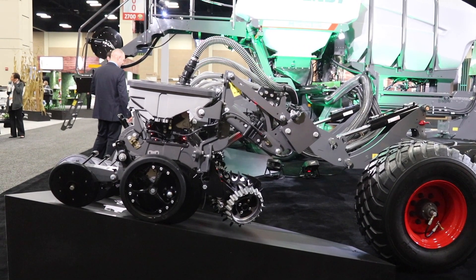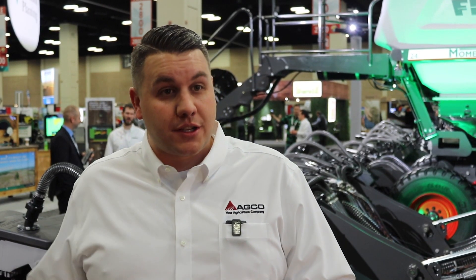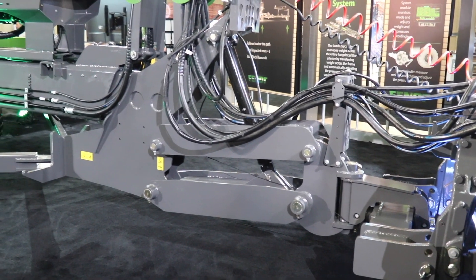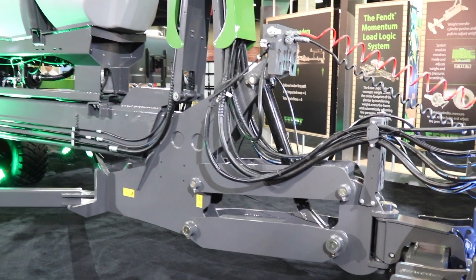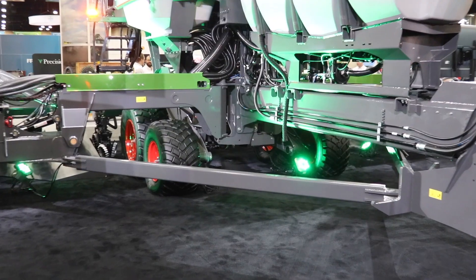We wanted to make it very retrofittable, so for every piece — the row cleaners or your closing system — we'll offer a solution, and if the customer doesn't want that, we can delete it from his order so he can customize it how he chooses. From the factory, this comes with the V-Set meter, V-Drive electric drive, and Delta Force as the standard offerings, and we will also have the Speed Tube option from the factory.